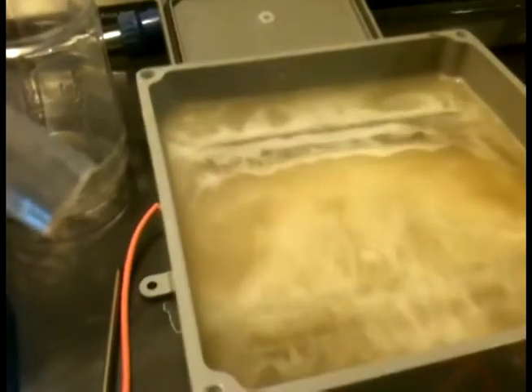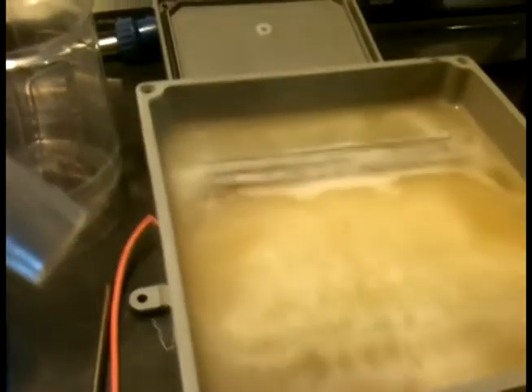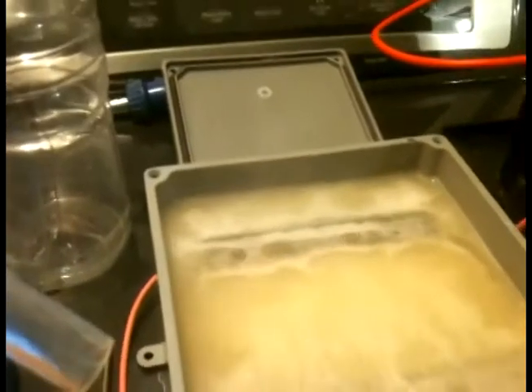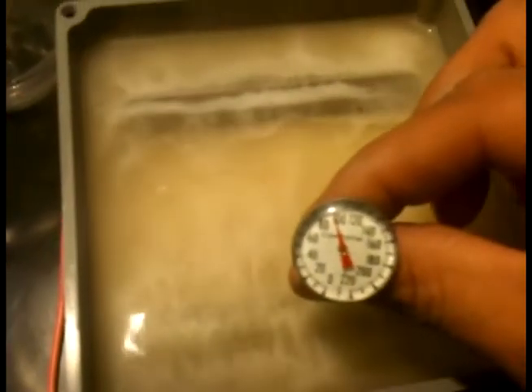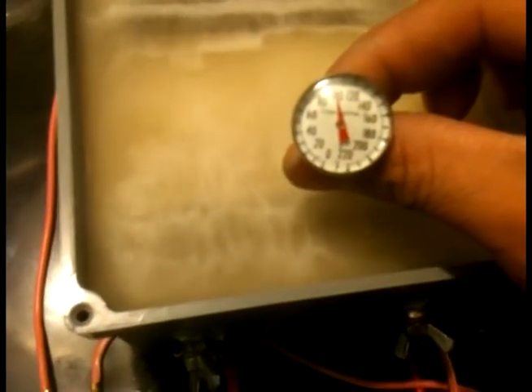I forgot the temperature too - there you go. The output looks pretty good and the temperature is 100 degrees. Alright, let me put the cover on.